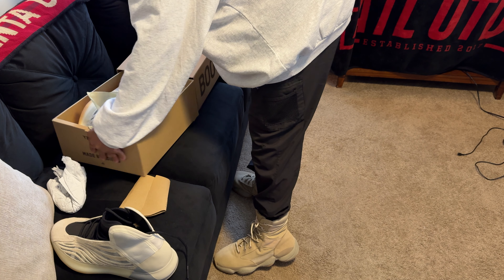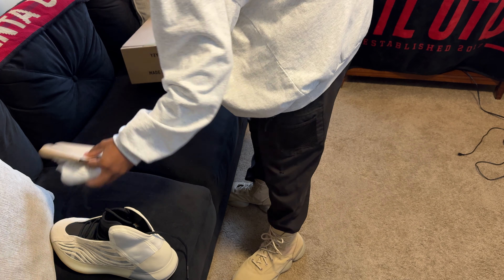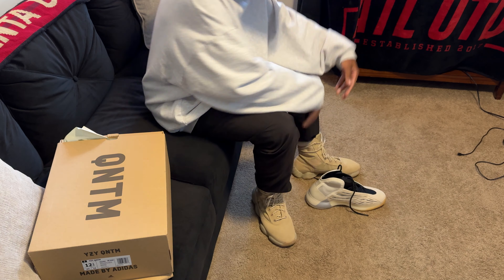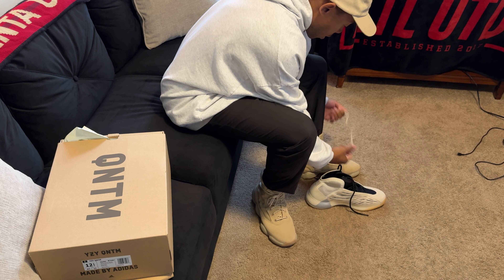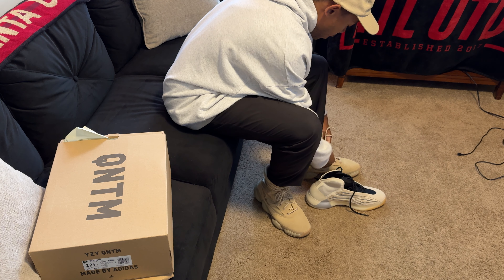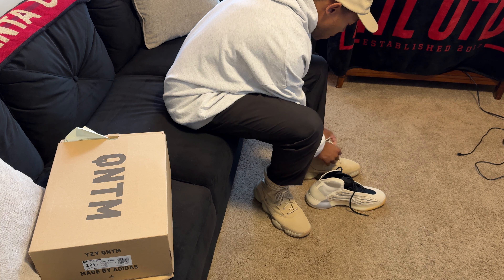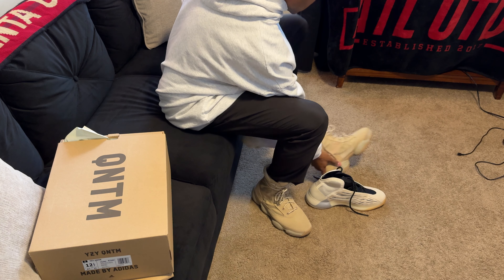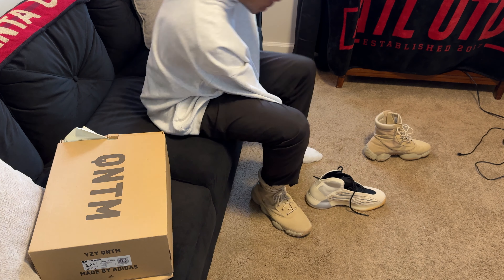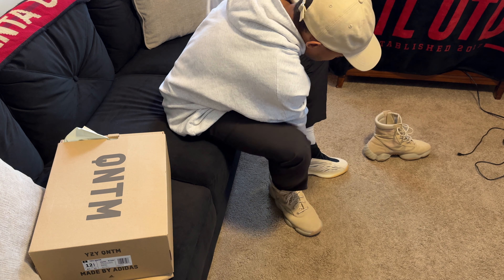So on a true-to-size size 12 — gotta love the box, all Yeezy boxes do something for some reason. I'm wearing the 500 High Tactical boots right now, also size 12, which I consider the most perfect-fitting Yeezys in my collection.